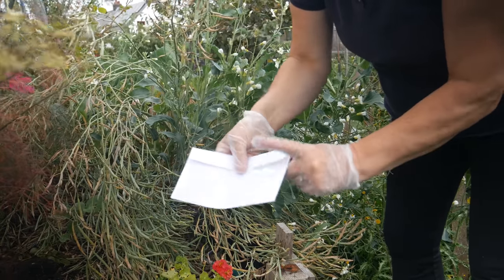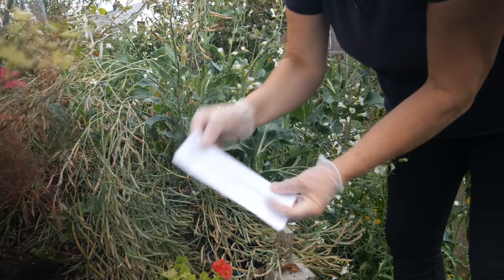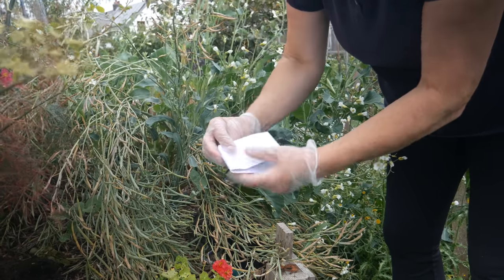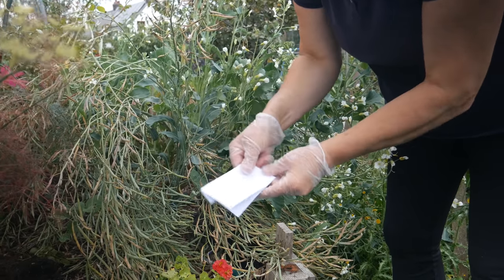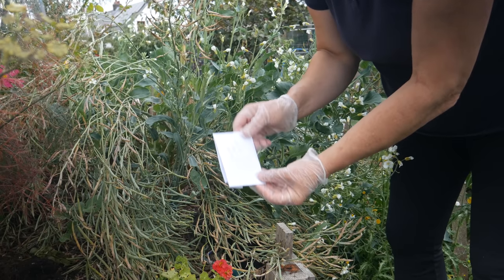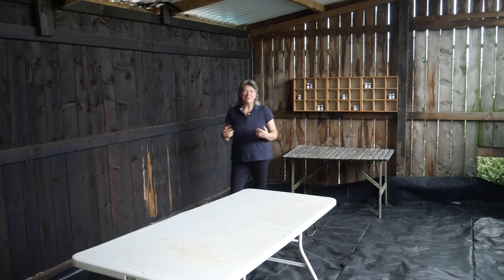I'm going to seal the envelope — the seal hasn't worked terribly well — so I'm going to fold it over, knock all the seeds down into one end, and fold it in half. There in my very scribbly writing I now know what that is, and I can store these away.